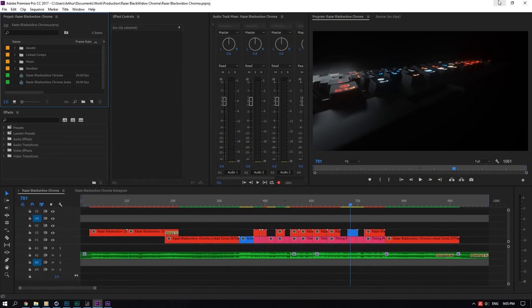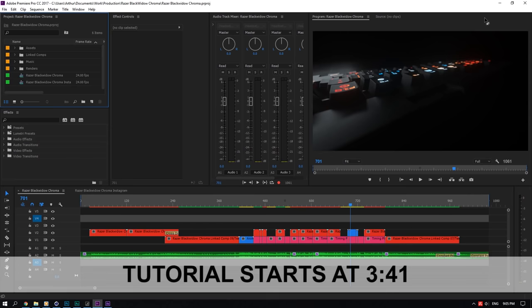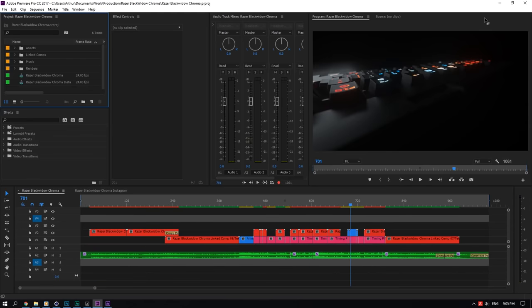Welcome back to another tutorial. Today I'll be doing a breakdown of the Razer Black Widow Chroma project. I'll be taking you through everything from start to finish — not going to rush this time. This video will probably be about an hour long. If you are a beginner, I'm not going to explain everything or rebuild the whole project. This thing took weeks to make.